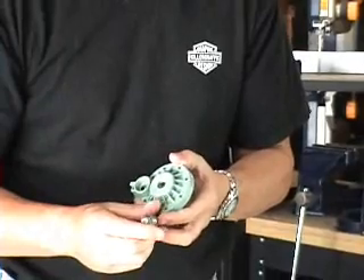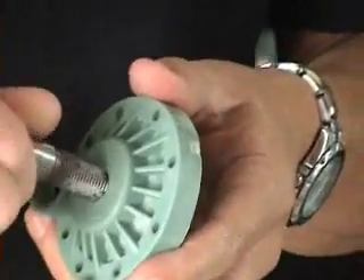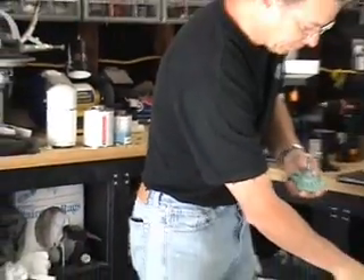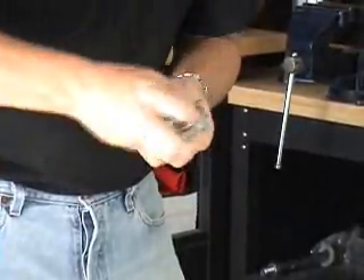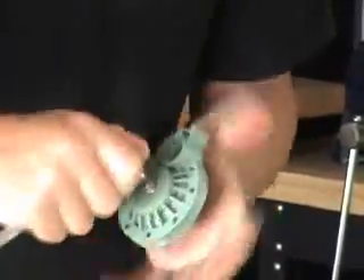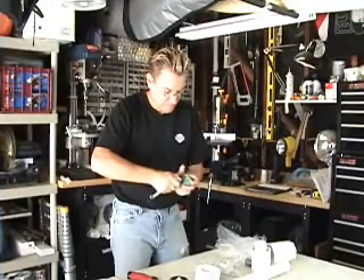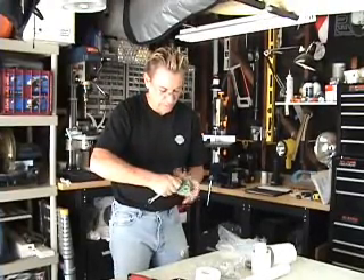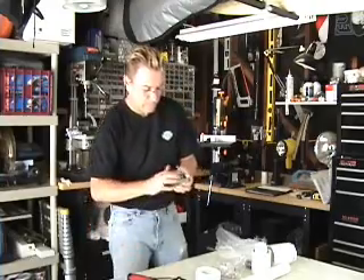Next thing we're going to do is thread the hole for the trigger assembly. I have a quarter inch NPT threader I got at Home Depot. Stick it in there with your hand, then use your 7/16 wrench to thread it on. Turn the lid and work it back and forth a little bit to get nice clean threads. I usually go about three quarters of the way up until it gets really tight. And there you have it — the lid is all threaded for our trigger assembly.